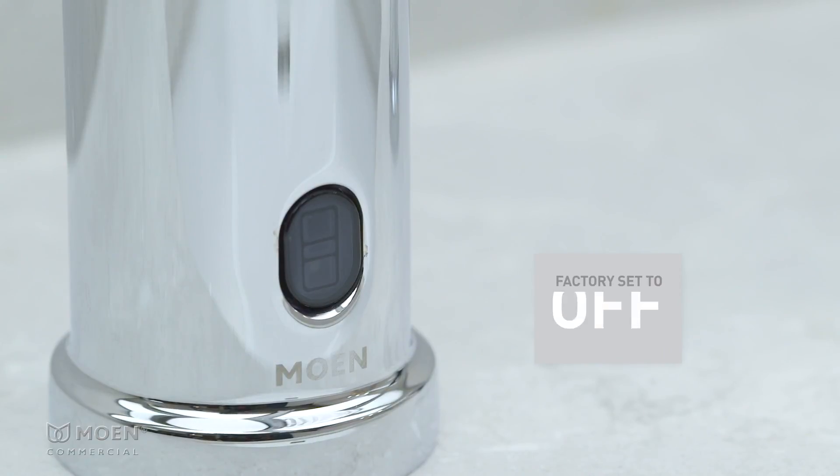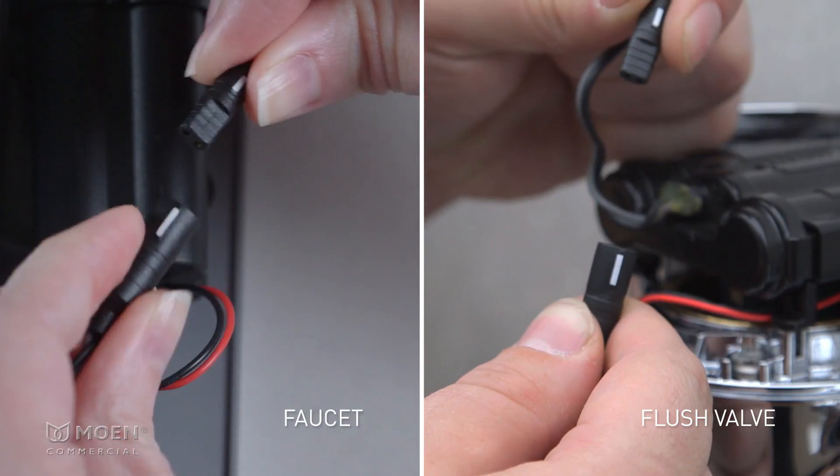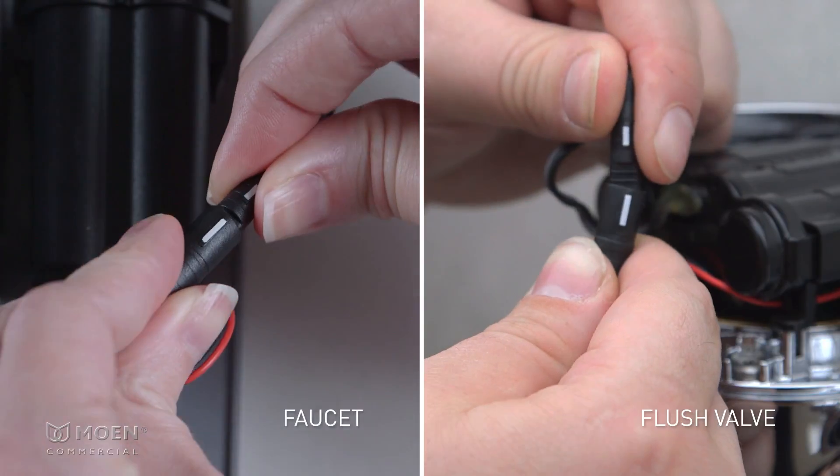Sentinel mode on M-Power faucets and flush valves is factory set to off, as shown when the sensor flashes blue three times after initial power-up. Sentinel mode can be activated within the first five minutes of initial power-up or a restart.